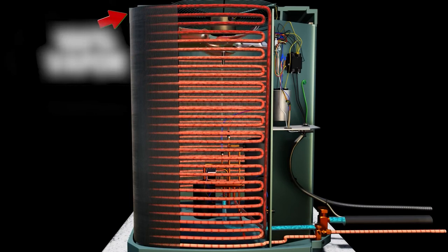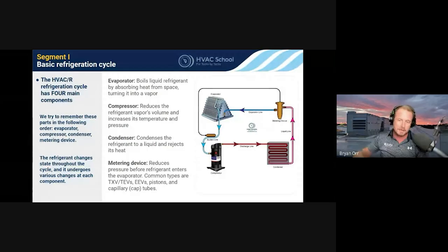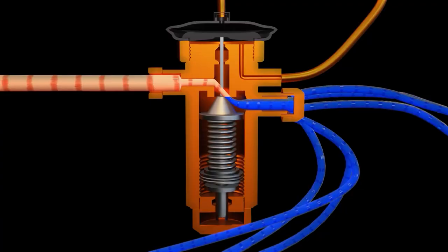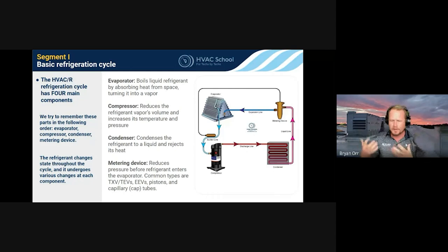Evaporator coils are fed from the bottom — starting as liquid and ending as vapor at the top. Condensers are fed from the top — starting as vapor, then ending as liquid at the bottom. That liquid goes up the liquid line to the metering device, which allows the refrigerant to boil once again, absorbing more heat in the evaporator coil. People get confused by boiling — they think it's always hot. But that's because we're used to water boiling at 212°F. In a closed loop system, the boiling part is what cools what's around it, and the condensing part is what heats what's around it.